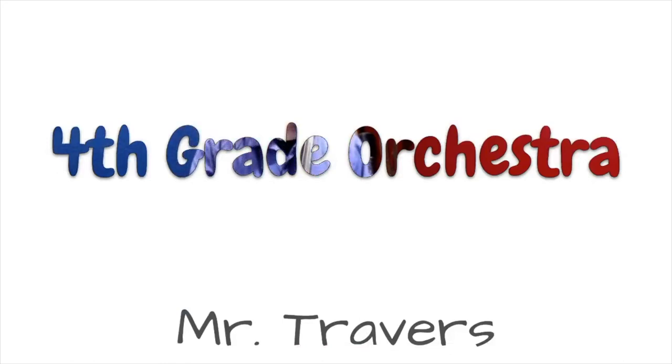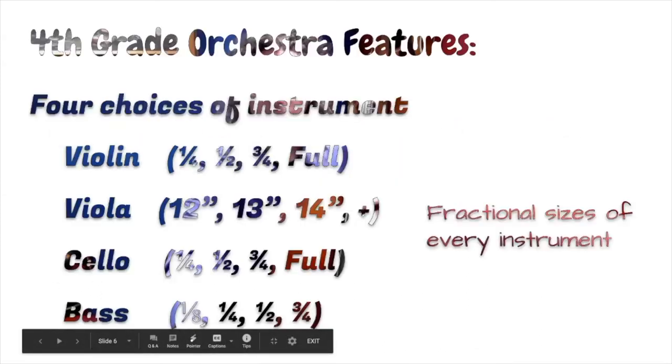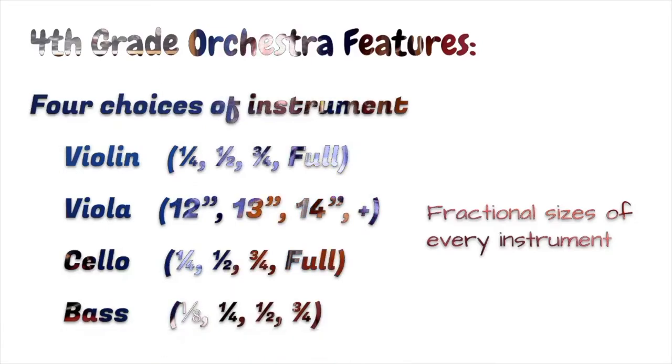In fourth grade orchestra, you have the choice to select an instrument and participate in a class that you can take all year round. In orchestra, we have four choices of instrument: the violin, the viola, the cello, and the bass.